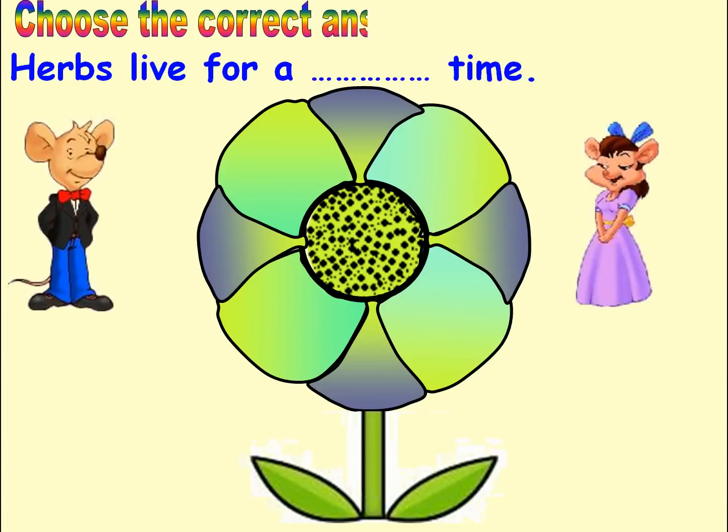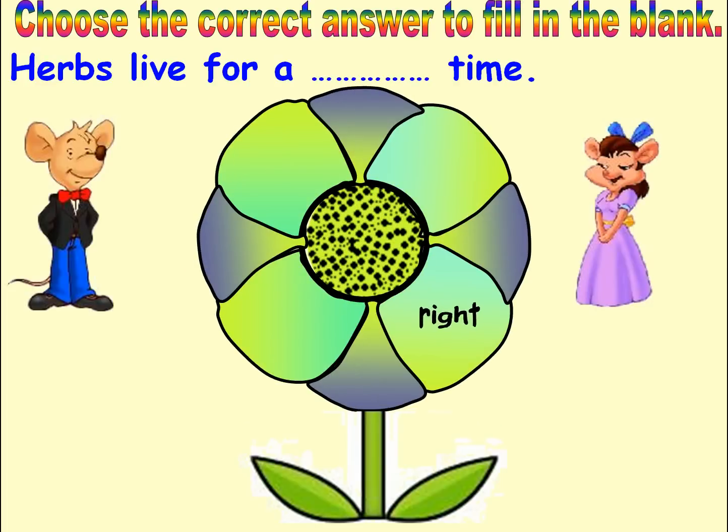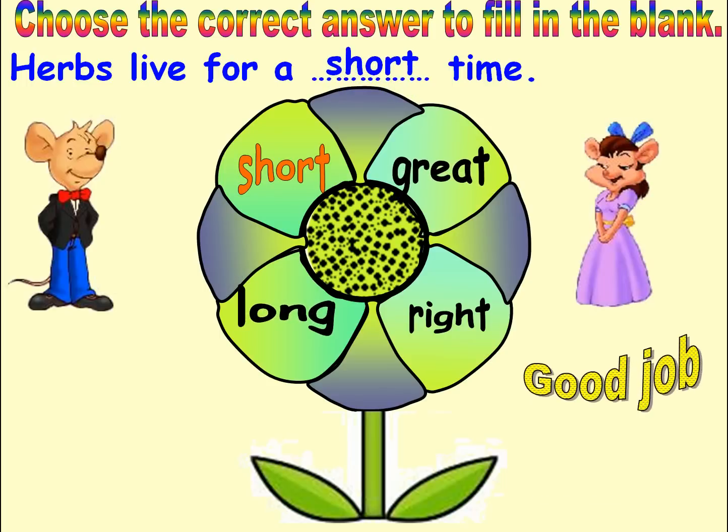Choose the correct answer to fill in the blank. Options: Short, Long. Answer: Short. Good job. Next.